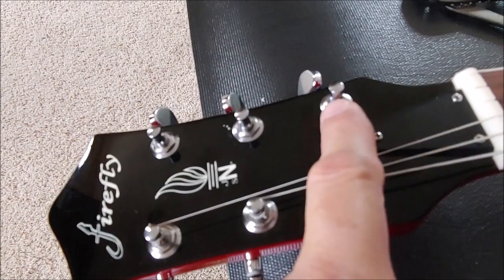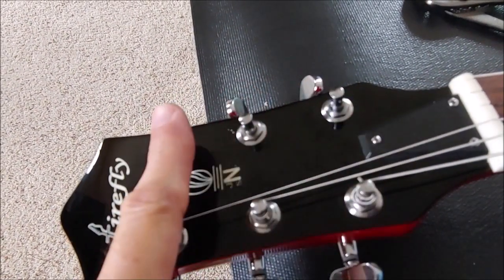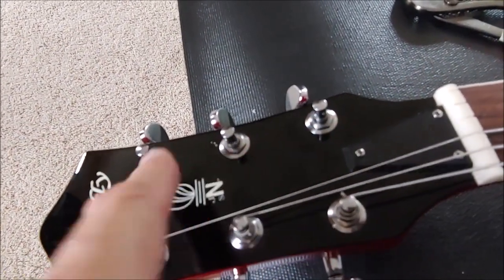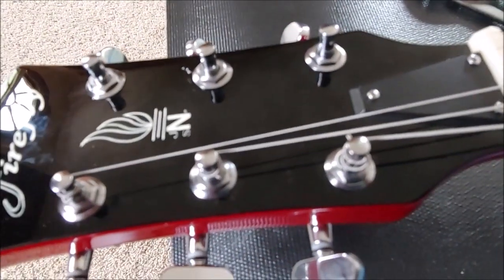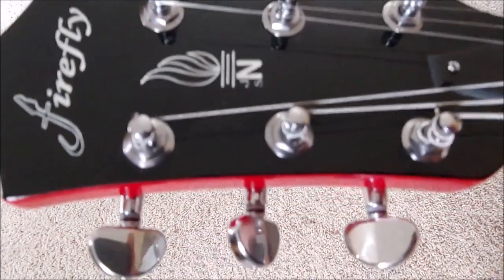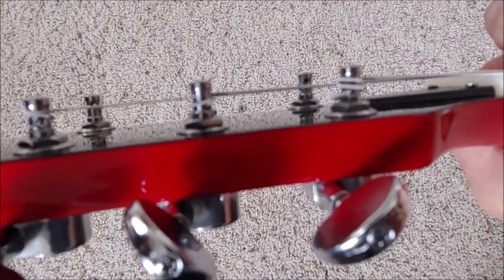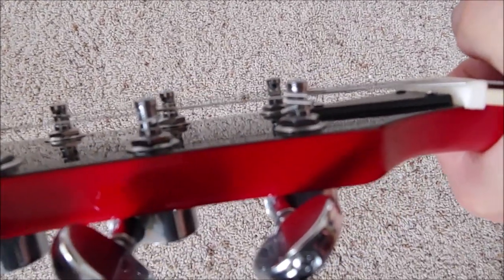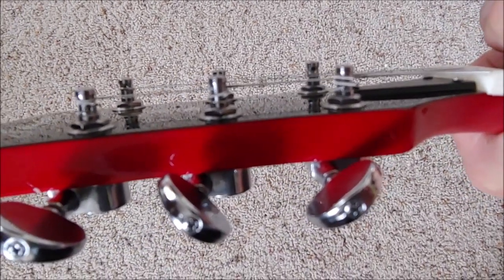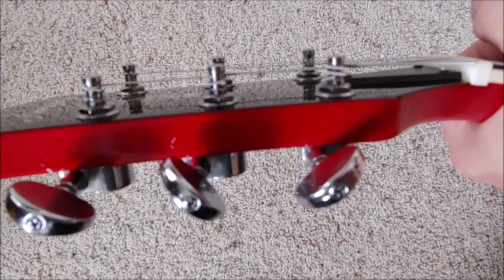Here's a little tip: you may want to work from the E string up the posts so that you have clearance each time you put a new string on. Here's a shot of the finished job and a side shot so you can see what the angle looks like when you feed your string through the top post first. I hope this helps you out — have a good day.